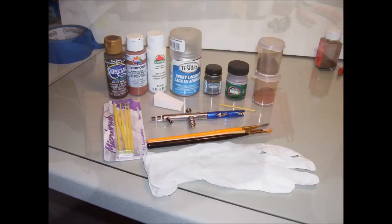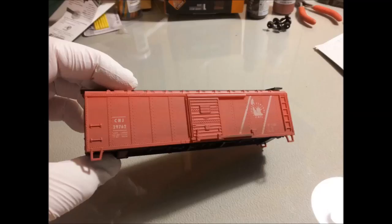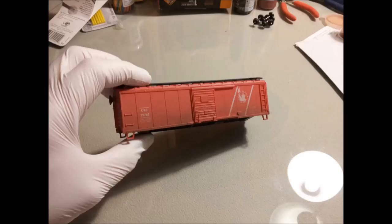This video will be just a slideshow video — I didn't really take too many pictures along the way, but I did take a couple. Here is the boxcar after I used an airbrush with thinned white acrylic paint, just the cheap stuff you get from Walmart or a craft store, to give it a faded look.